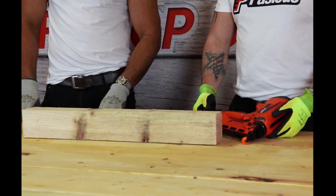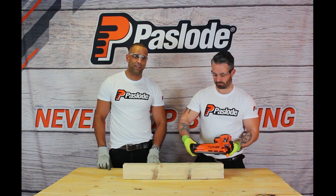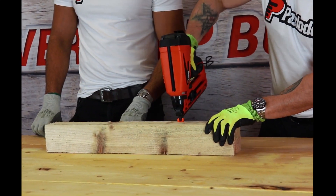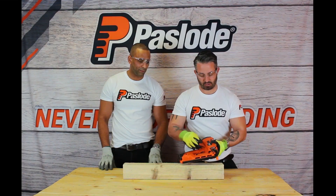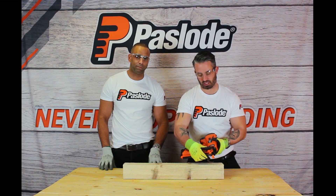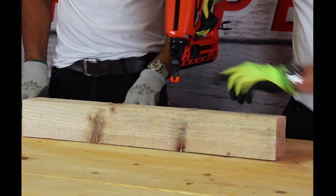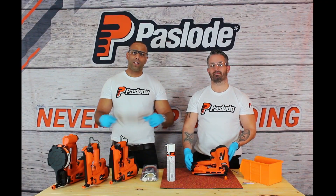Now we've cleaned the tools, we're going to test fire the nailer and see how it performs. Starting off with the IM65 — inserting the battery, lights on, tool's ready to use. Working perfectly. Don't forget you can adjust the depth on the brad nailer by simply winding down or winding up on the tool to give you the perfect depth you need. Thanks for watching, guys — please subscribe and leave some comments below.